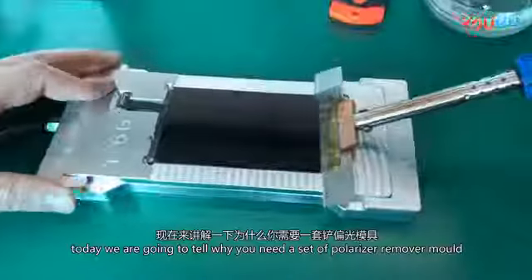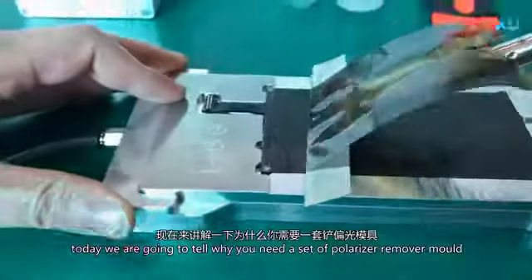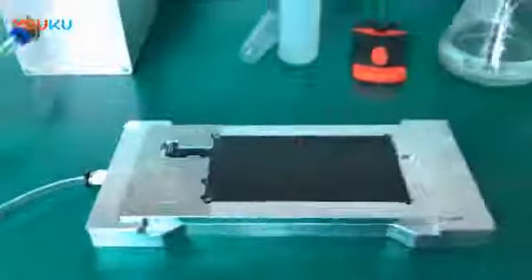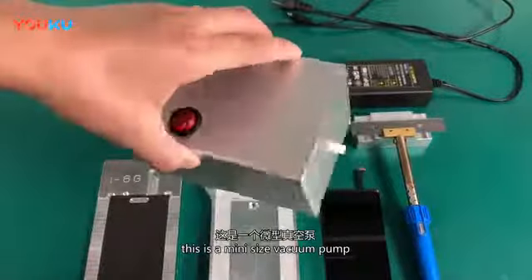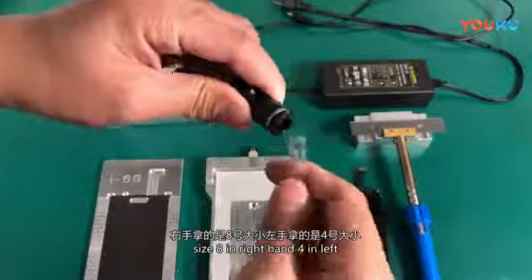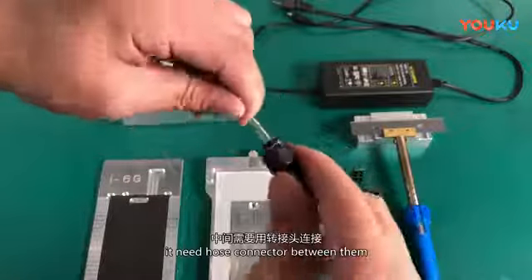Hello everyone. Today we are going to explain why you need a polarizer remover mold set. Let's start with the configuration. This is the vacuum pump charging cable. This is a mini size vacuum pump. This is a vacuum air tube, size 8 on the right hand and 4 on the left. It needs a hose connector between them.